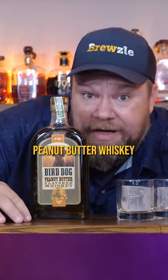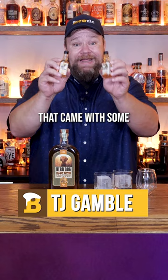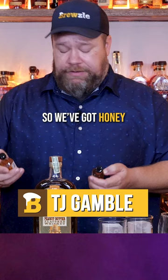This is Bird Dog peanut butter whiskey. Let's do some weird stuff with it. I bought the Christmas box set that came with some bonus whiskeys, so we've got honey and salted caramel. Let me know if you want to see a review of those as well.